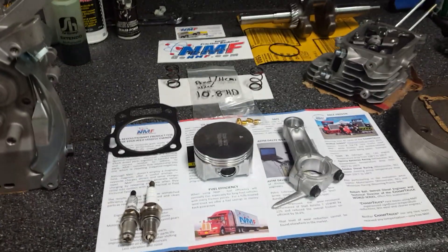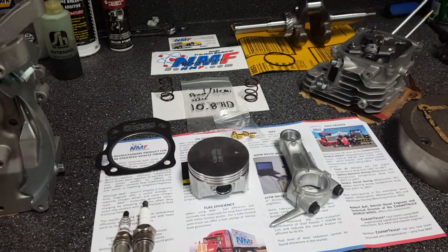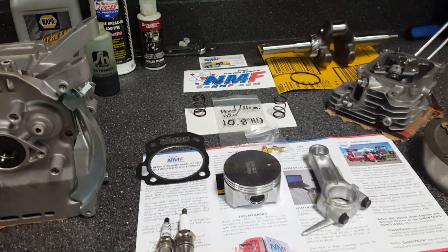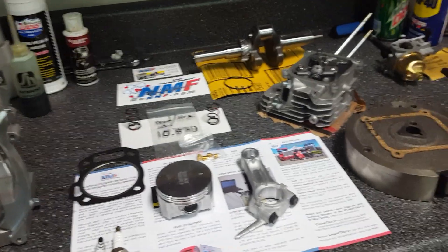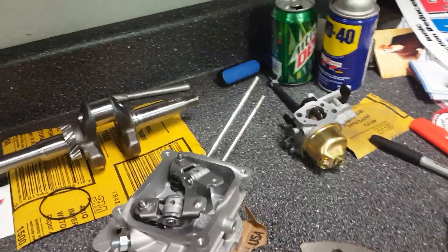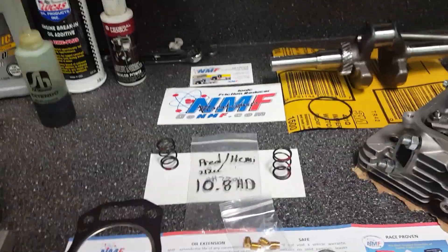It seems like everybody I know has taken the governors off, and I've done the same, but some people can still pull away from me, so I've got to catch up. I'm still following the rules — I'm not adding anything performance-wise. It's going to have the stock cam, stock rod, stock piston, stock crank, stock carburetor, and stock muffler. Everything about it is still going to look cosmetically stock.